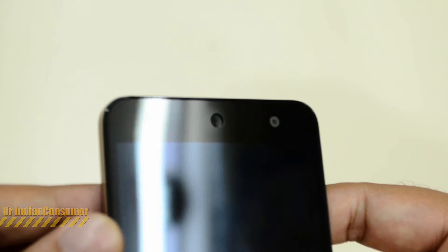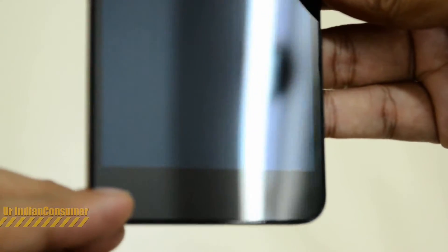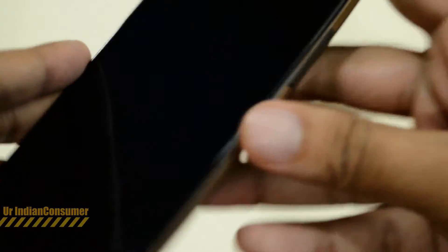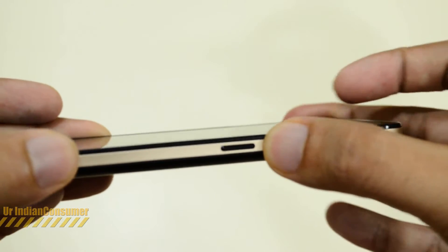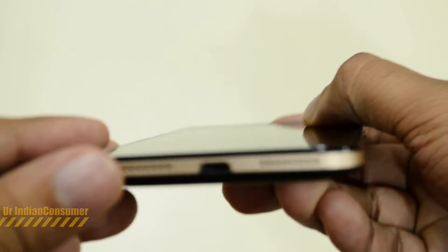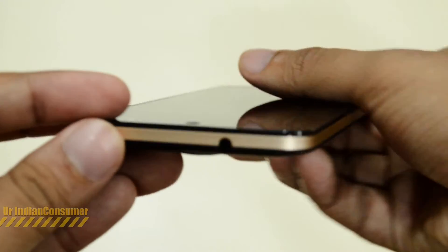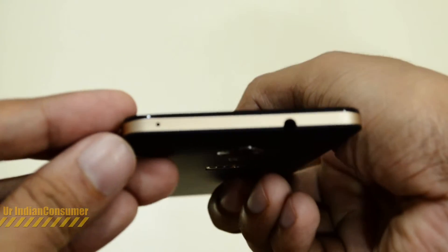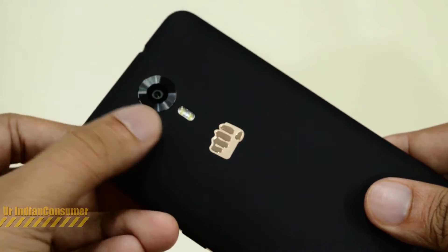Let's do a physical overview of the phone. On the top you have the earpiece with all the sensors and the front camera. On the right side we have the volume toggles and the power/lock button, which don't give you a very promising feel. The bottom has the speaker grill and the charging port. On the left side there is absolutely nothing, and on the top you have the noise cancellation mic and the 3.5mm headphone jack.